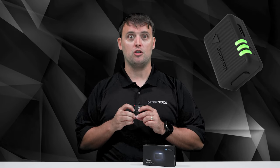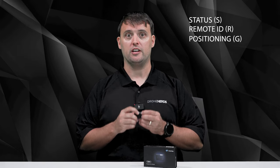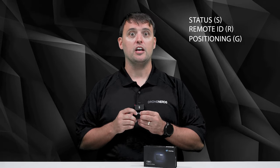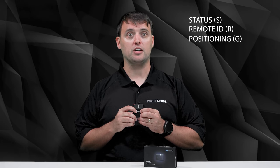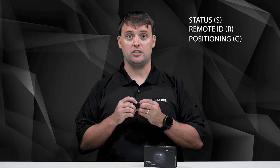We recommend that you charge the device fully before first use. Short press the button once while the device is turned off to see the battery indication. Three LEDs indicate the status of the device and its components: Status (S), Remote ID (R), and Positioning (G). Status S informs about the overall device status. Remote ID R informs about everything related to the broadcast remote ID functionality. Positioning G informs about the current state of the satellite positioning systems.